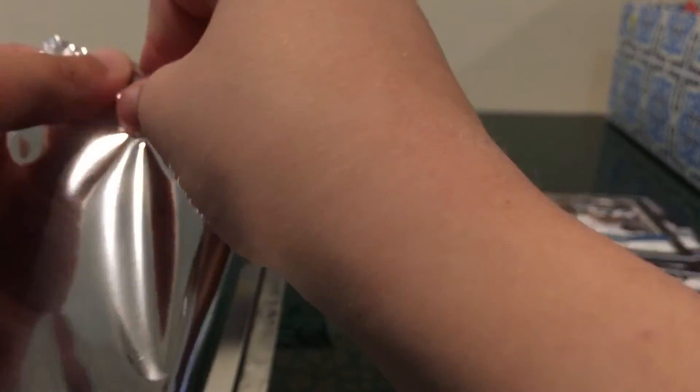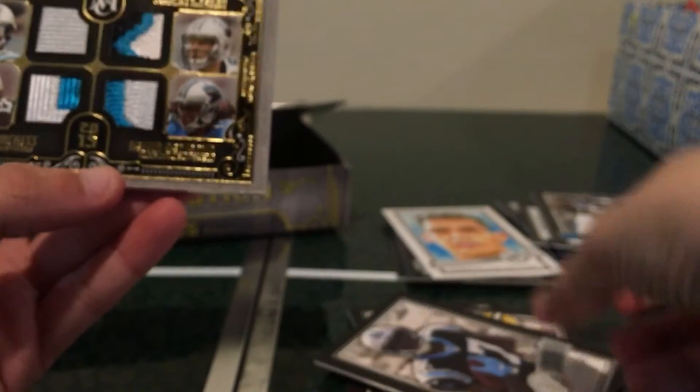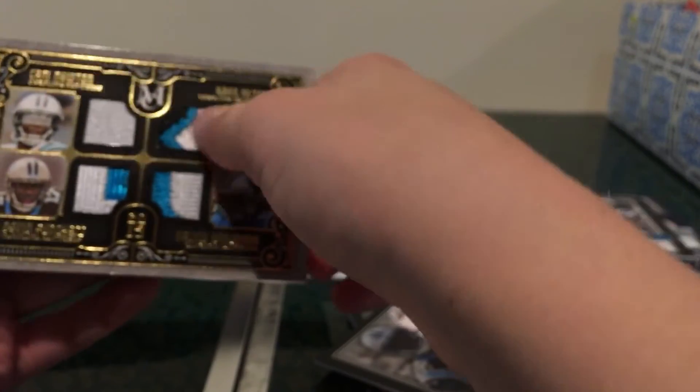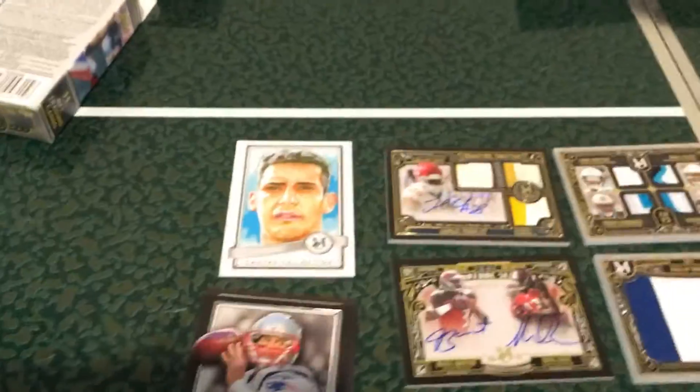Hopefully this quad relic is going to be a good one — hopefully we get four good players. We got CJ Anderson, Tom Brady, Jordy Nelson, Devin Funchess. And this is a nice one: Cam Newton, Devin Funchess, Kelvin Benjamin, and Greg Olsen — number 2 out of 25. That's a sick card! What a thing.